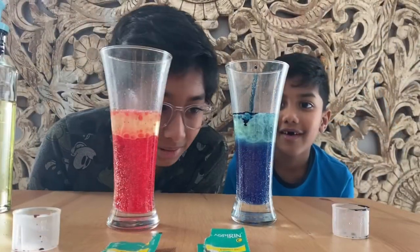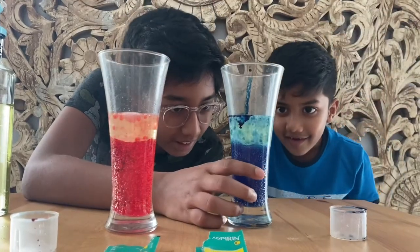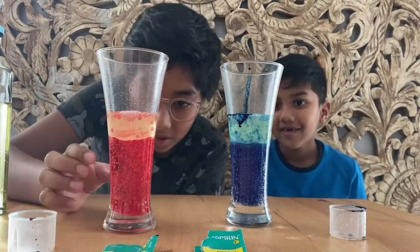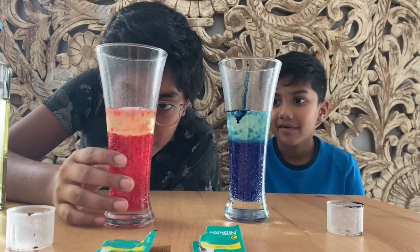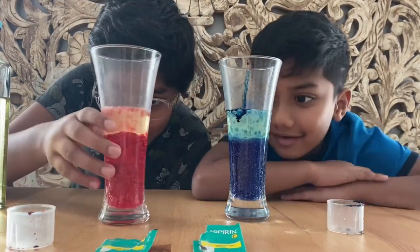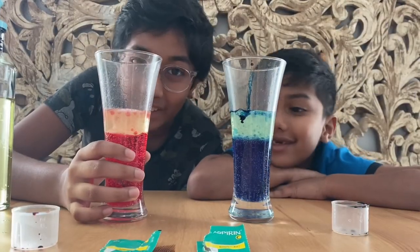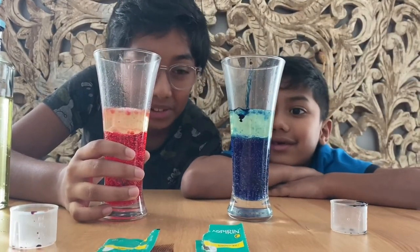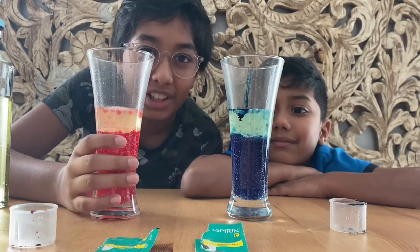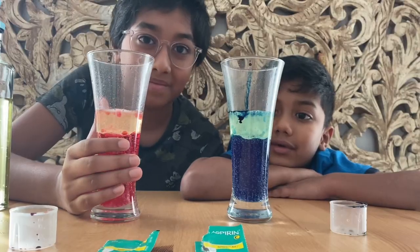So many bubbles! It looks like a Pepsi or Coke — it looks like a fizzy drink because of all the bubbles. But don't drink this — it's gonna taste really bad.